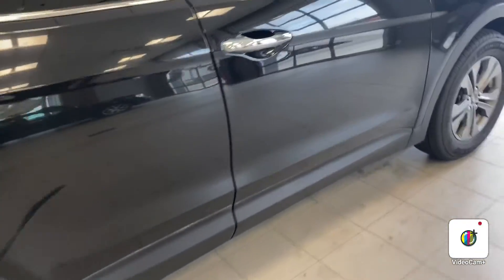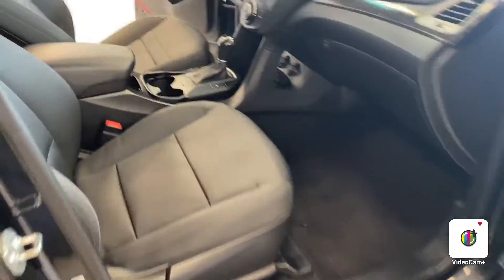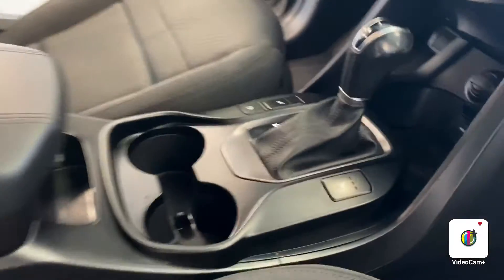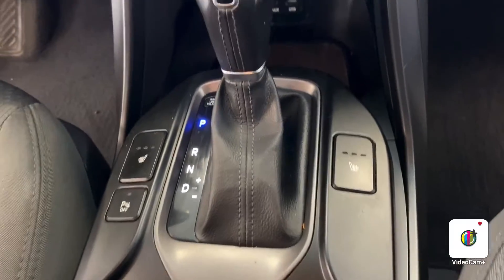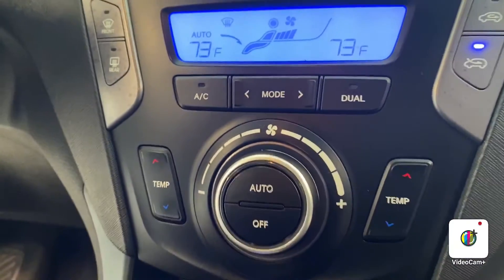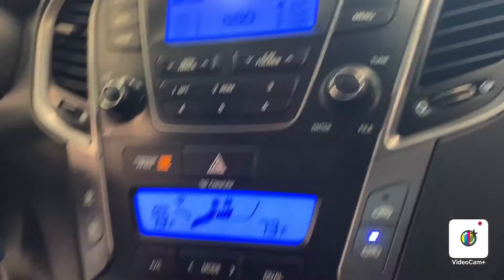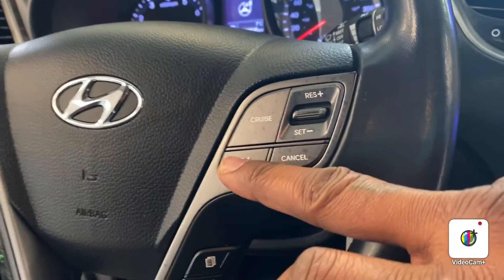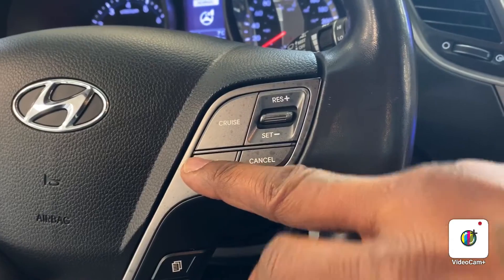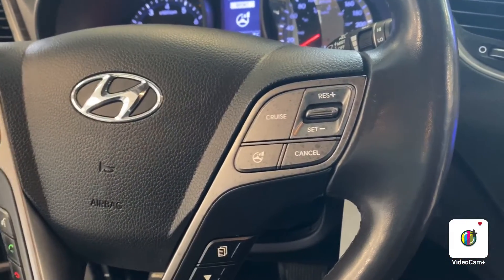This vehicle is going to come equipped with some key features. You're going to have the heated seats — power driver heated seats for your front and passenger side. You also have dual climate control settings, AM/FM radio, CD player, Bluetooth, cruise control, and all that right here on your steering wheel. You also have a mode that gives you comfort, normal, and sport mode — three different differential drive modes.